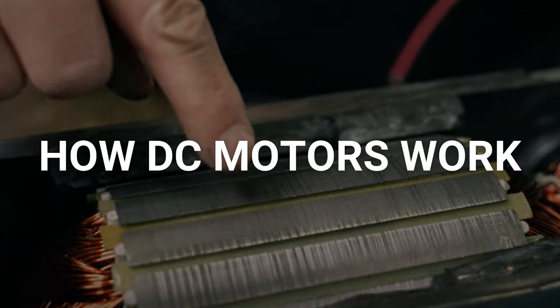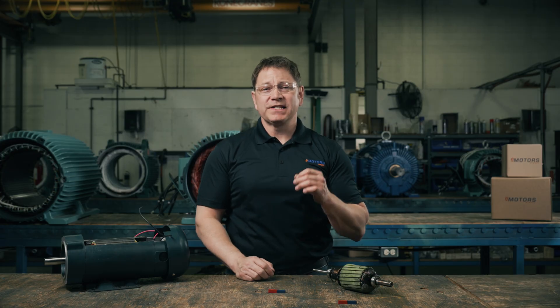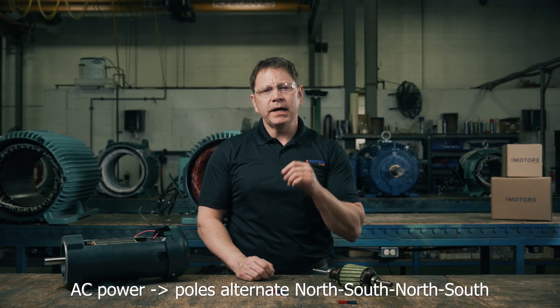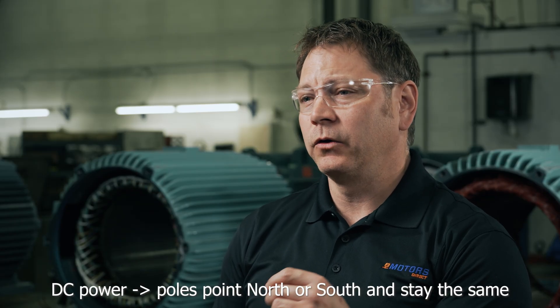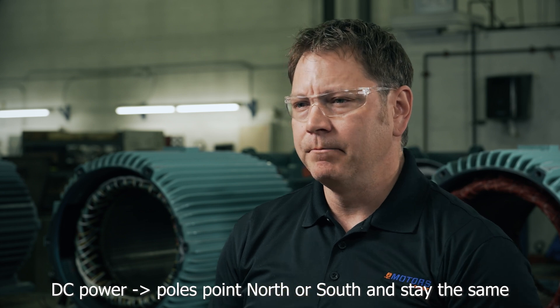Now we're ready to find out how a DC electric motor works. DC motors take direct current and turn it into mechanical power. Direct current, or DC power, differs from AC power in that it's constant with no reversals in direction. DC motors have the same basic operating principles as AC motors, but with a few key differences. If you put AC power to a coil, the poles would alternate north-south, north-south. Versus putting DC power to a coil, the poles would just point north or south and stay the same. This is the type of power that you'll get from a battery or a generator.